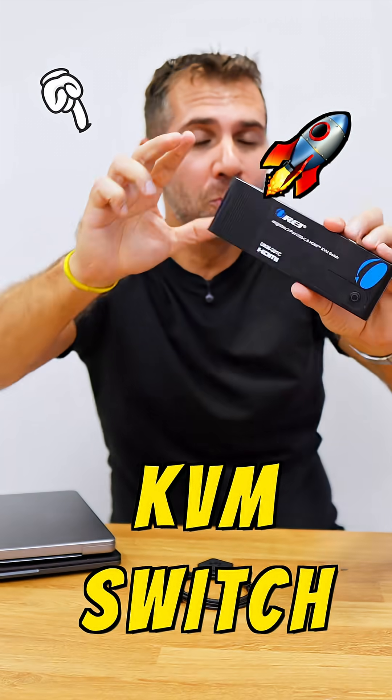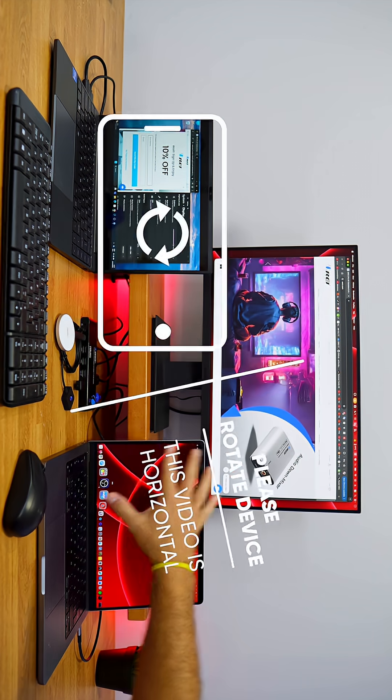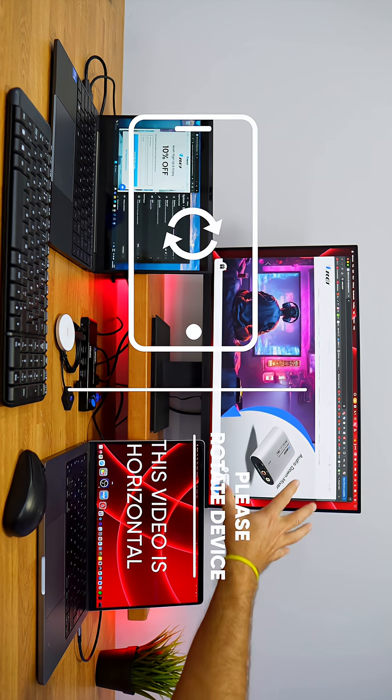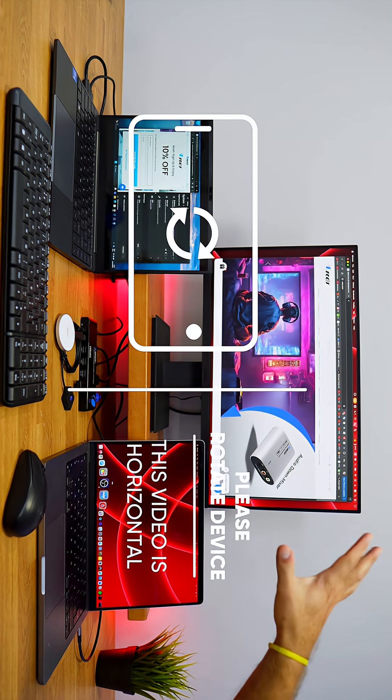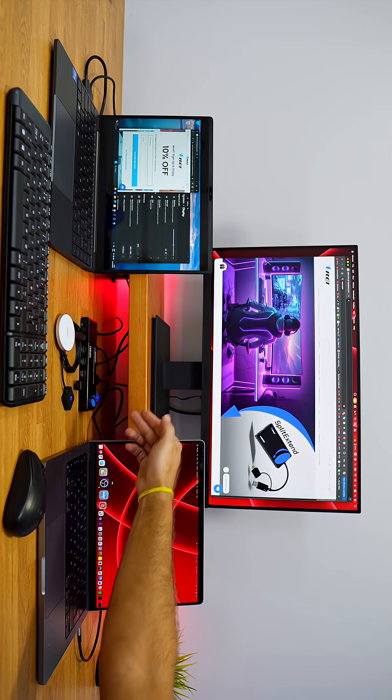This is a KVM switch, two ports, HDMI and USB Type-C, up to 4K at 60Hz, which will allow us to share two computers simultaneously with one single display and all the peripherals we want. It supports displays up to 4K at 60Hz — USB Type-C and HDMI KVM — and it's really simple to use.